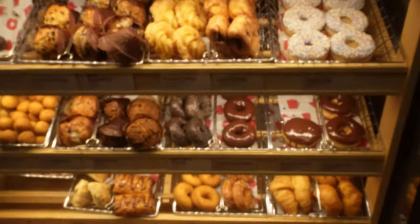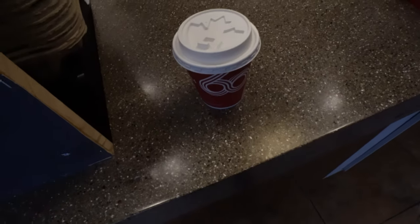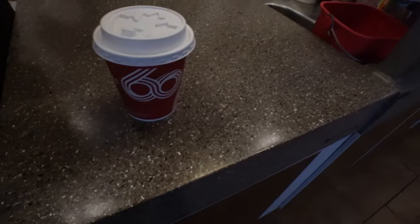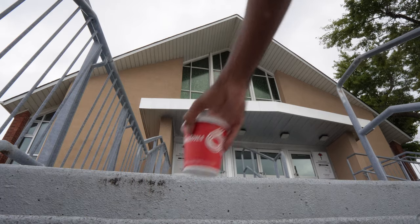We're almost at Tim Hortons right now and I already know what I'm getting. I kind of just like vlogs — just everyday life, just kind of recording and stuff like this. I only have a thousand subscribers but it's okay.